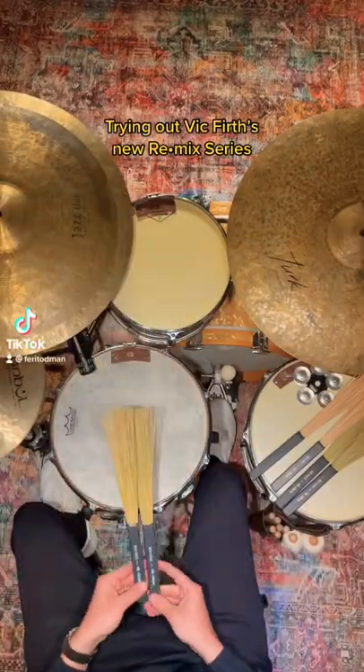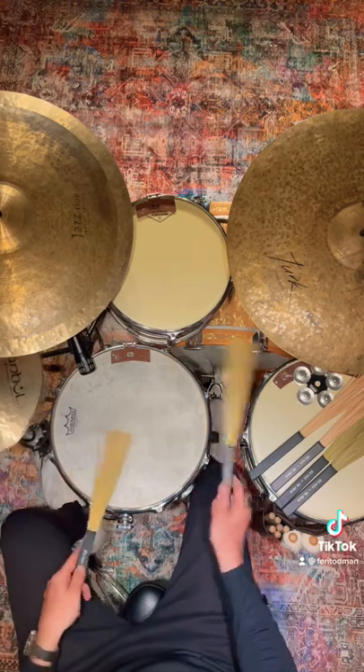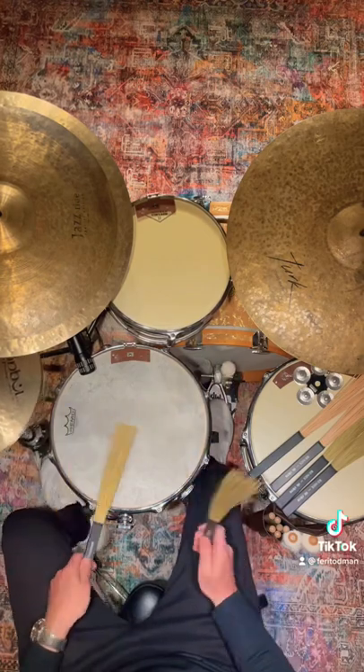Hi everyone, so this is Vic Firth's Remix Series review. The first one is the Broomkorn RM1. Kind of feels light on my hands, but the sound is beautiful. Really beautiful, as you can hear.